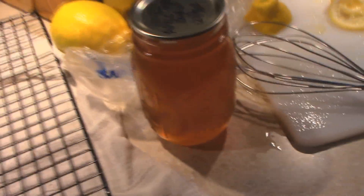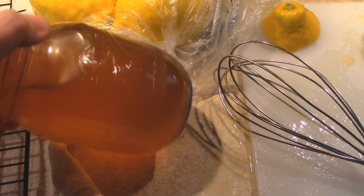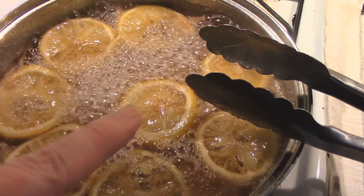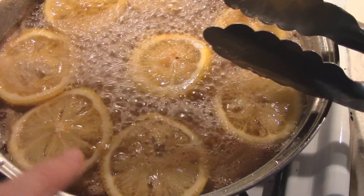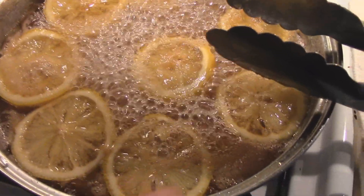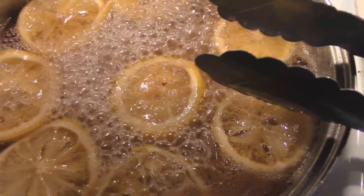And if you guys remember, a week or two ago, we made this apple pear fruit honey together. Mine was a little watery, but I went ahead and added a pint of that to this, along with a half a cup of sugar, mixed it all in together with a whisk, brought it to a boil, then lowered it to a simmer and added — right now I only added one lemon, thinly sliced. You want to take out the seeds, and we're just kind of letting it cook up in this apple pear sugar syrup.